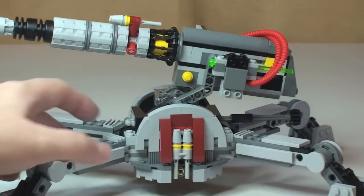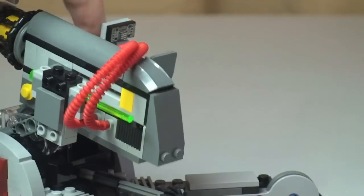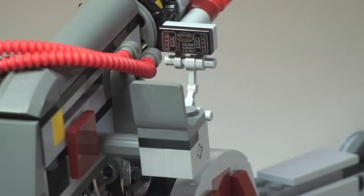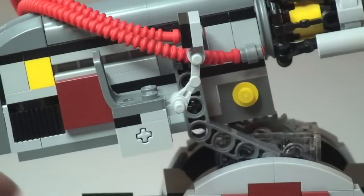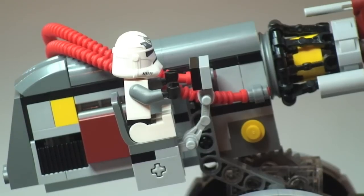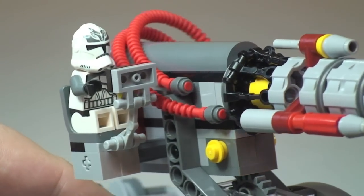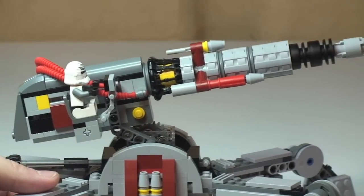Going up to the detailing: at the rear of the cannon there is hose detailing which goes from one side around to the other. While we're there, that is our control panel — which is a printed piece. There are no stickers on this set at all, but that is the only printed piece. There's also a seat for our Wolfpack clone trooper — let's get one in that seat. There we can now see the clone in that seat, ready to control and ultimately fire the AV-7.